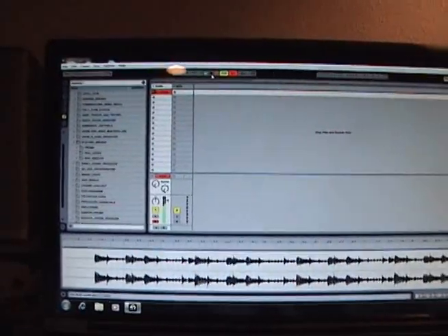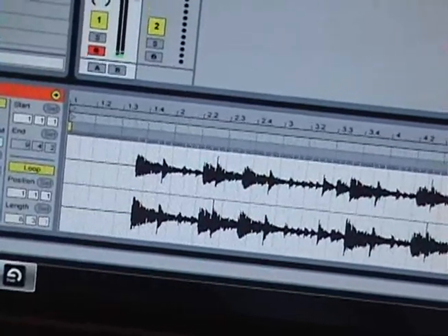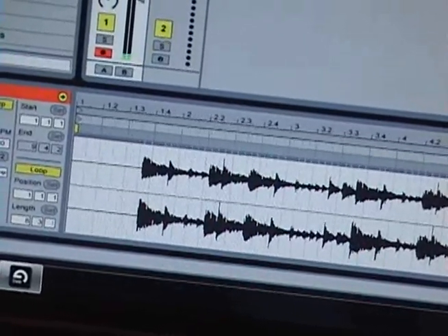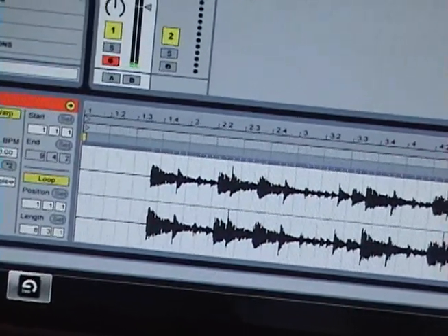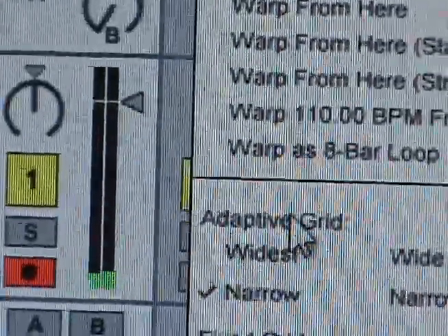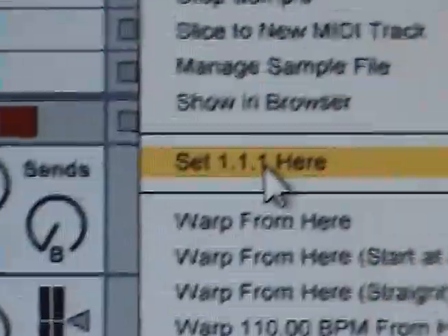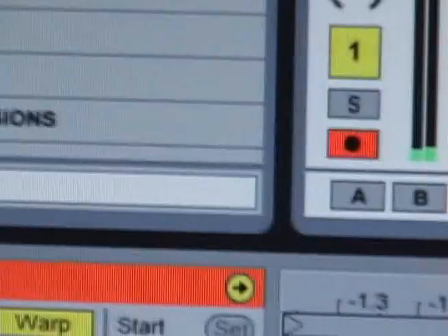Let's go ahead and stop. Now let's clip this up so we can use it to make some beats. Zoom in on the beginning of the track, and you see this little white marker here which denotes the start of that beat. Right click on that and then come up to set 1.1.1.1 here.